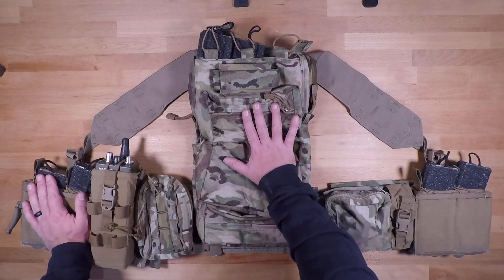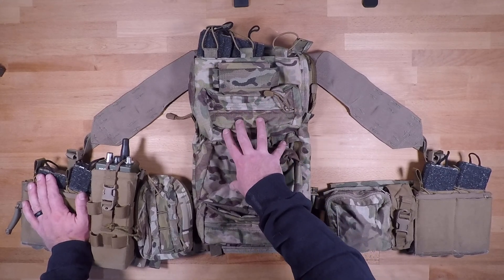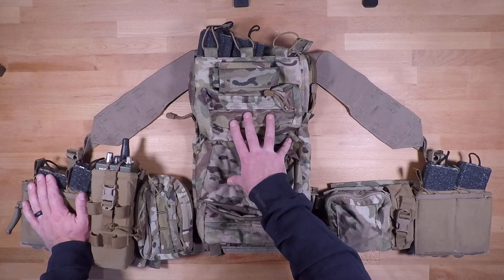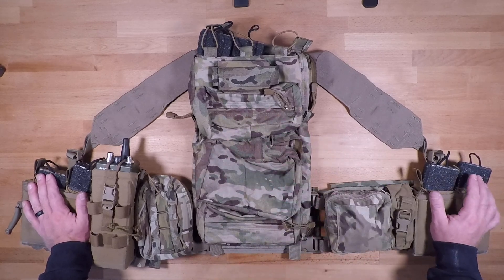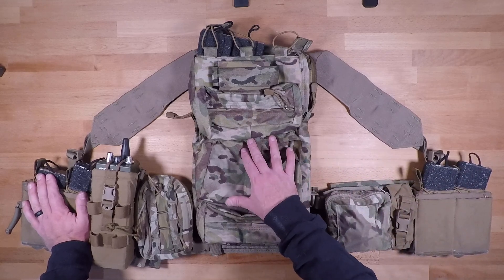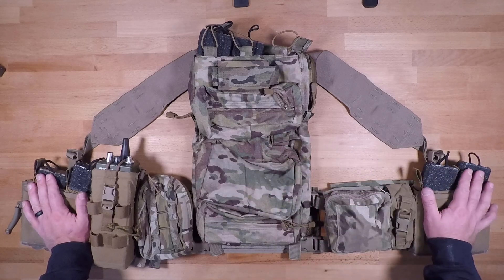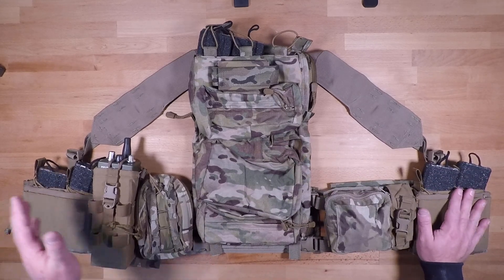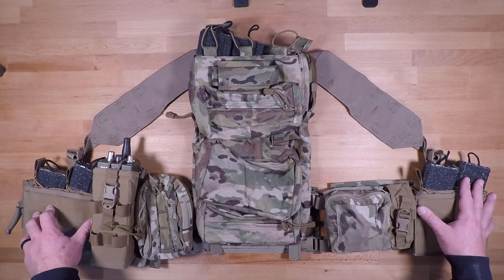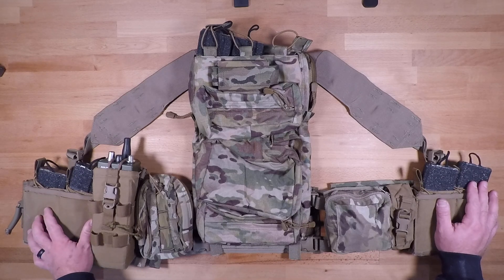There will be a couple of caveats for the back panel system — I don't have the Fireforce MOLLE panel in yet, but I can show you a way to configure back panels to the shoulder straps and the back straps so that it stays in place and doesn't shift around when you're moving and setting up on your kit. I'm going to start going from left to right so you can see what's going on, and then we'll get into the back panel stuff at the very end.